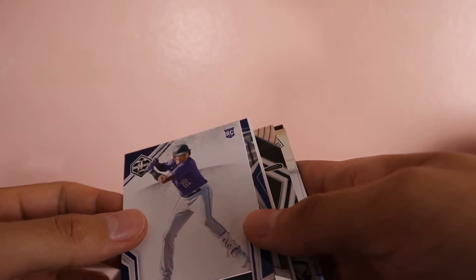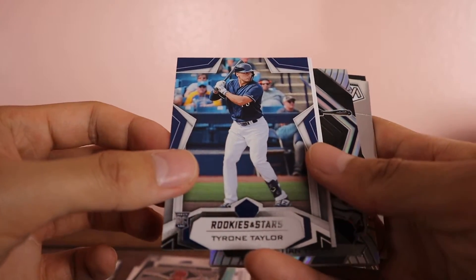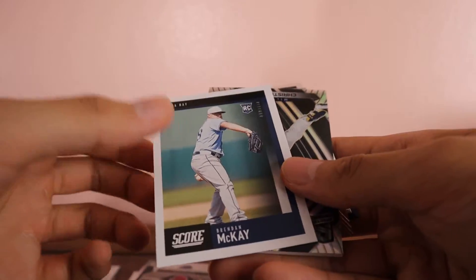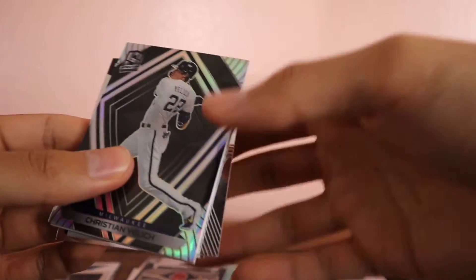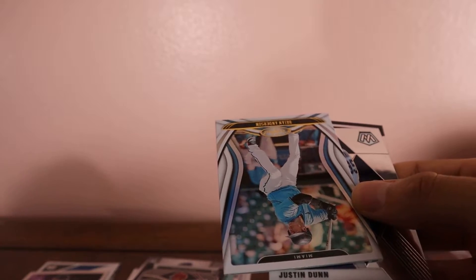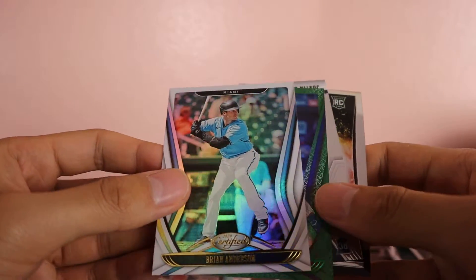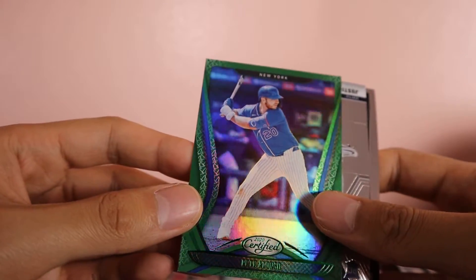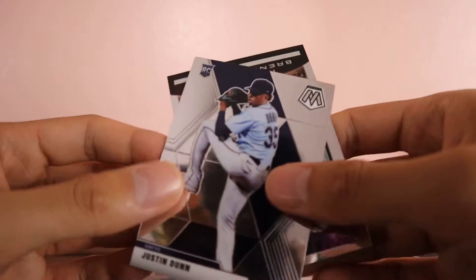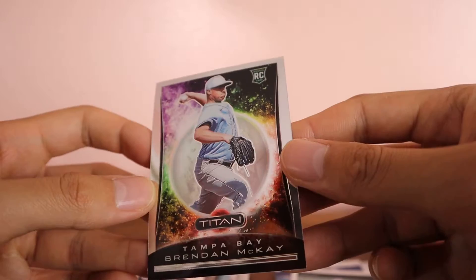We have a Jonathan Daza — no clue who he is — Tyrone Taylor, Brendan McKay Score. Okay, another Spectra card — we got Christian Yelich, pretty cool. Now we have Certified Brian Anderson, a Pete Alonso — second year card, so that's not bad — Certified Green. Then we have Justin Dunn Mosaic and Brendan McKay Titan.